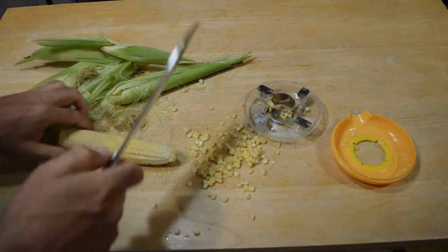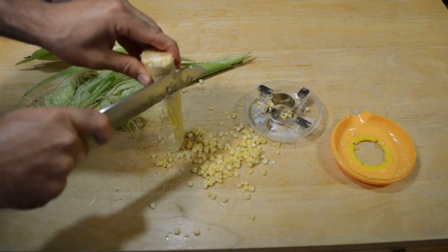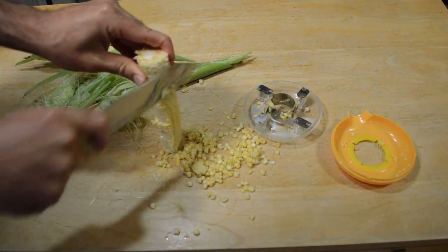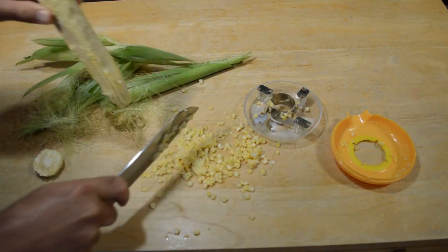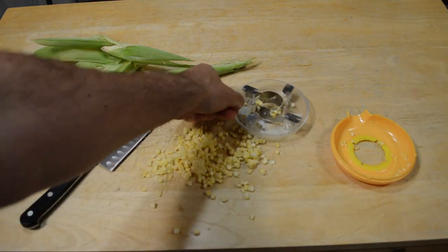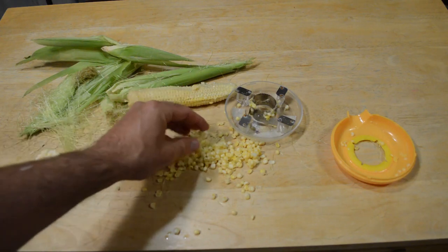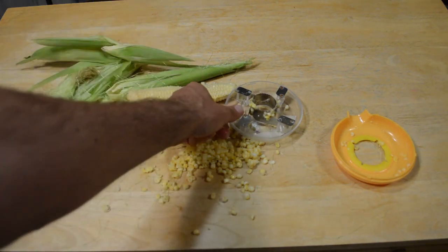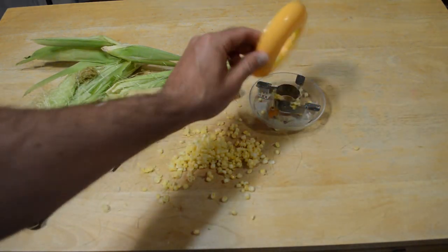I would say still, if you want to take the kernels off your cob, I would just use a knife — a little bit sharper knife would help, but I think just using a knife is probably the best way. But kind of a cool gadget. It's a cool idea, pretty ambitious, but I think just using a knife is the best way still. I definitely don't recommend this product, but it was a neat idea, so I wanted to test it out.